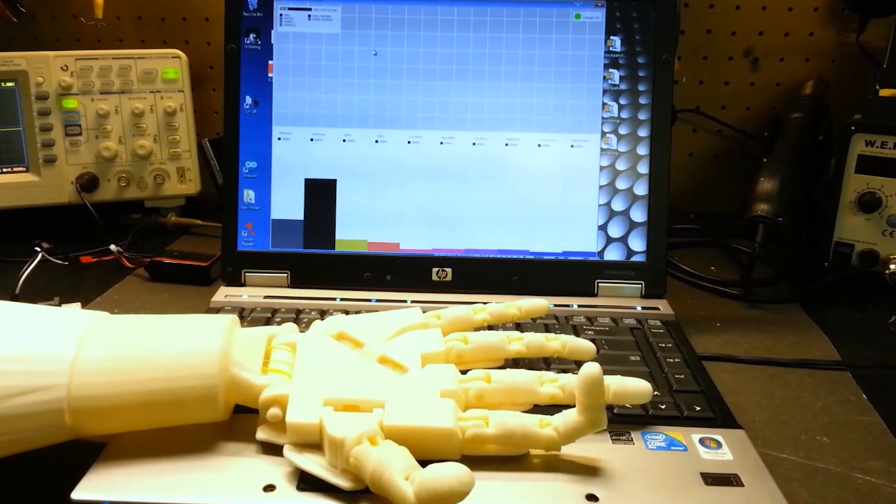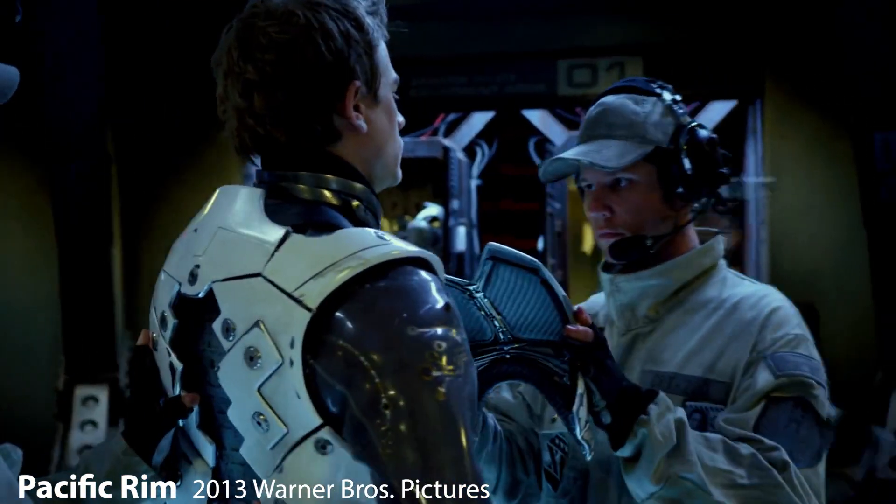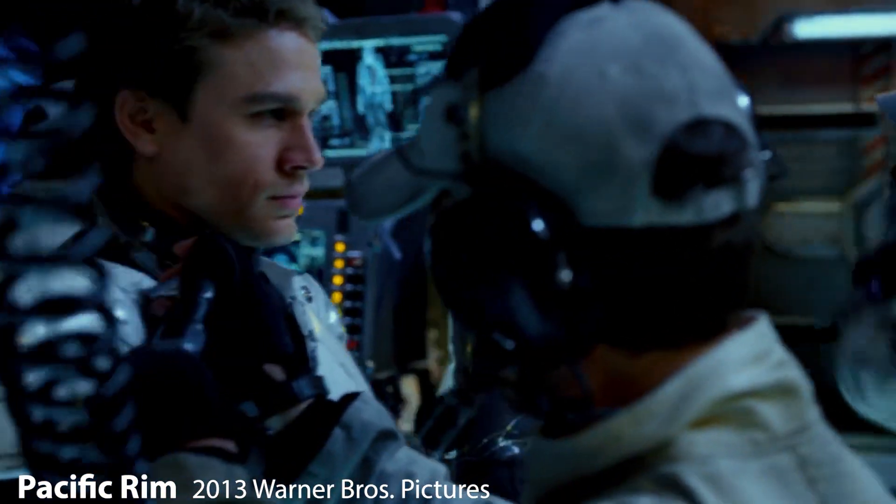Years later, a Hollywood movie made me even more determined to do more with this tech. It turns out we had a unique skill — we were drift compatible.